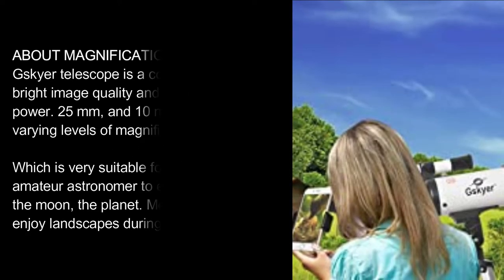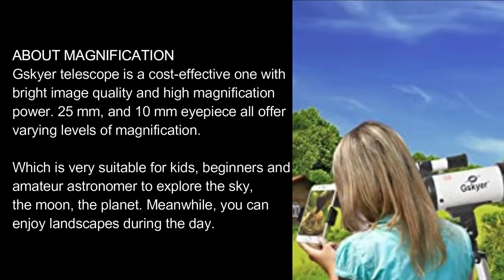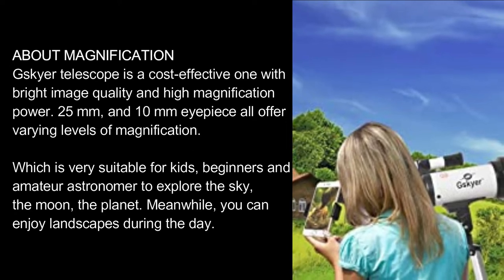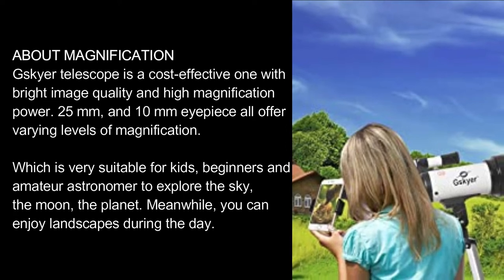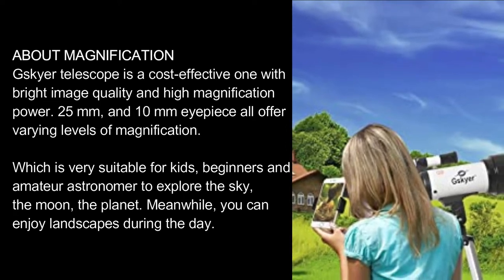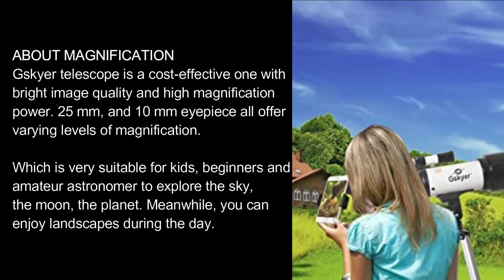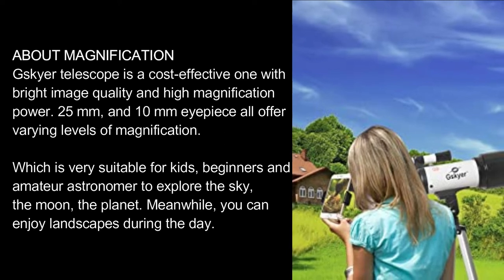About magnification: the Skyr Telescope is a cost-effective one with bright image quality and high magnification power. The 25mm and 10mm eyepieces all offer varying levels of magnification, which is very suitable for kids, beginners, and amateur astronomers to explore the sky, the moon, and planets. Meanwhile, you can enjoy landscapes during the day.